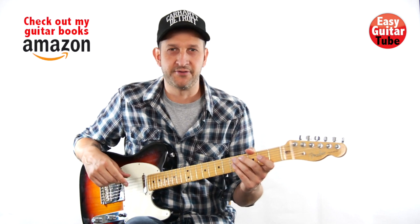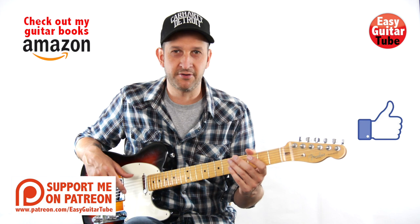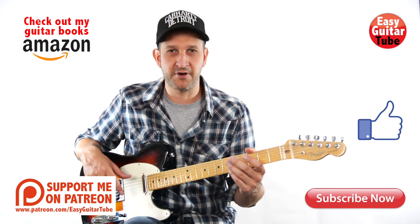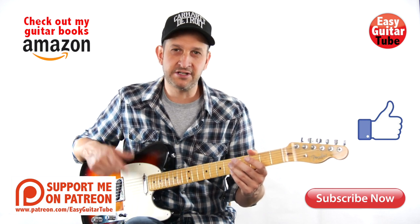And that was The Funeral by Band of Horses. If you enjoyed this video, please give it a thumbs up, and if you want to get more videos like this one, don't forget to subscribe to the channel. You can also follow me on Facebook, Twitter, or Instagram. Thanks for watching this video, and I'll see you in the next one.